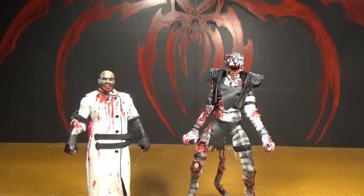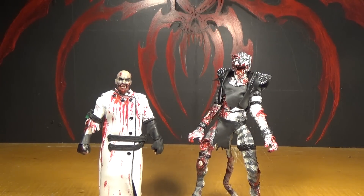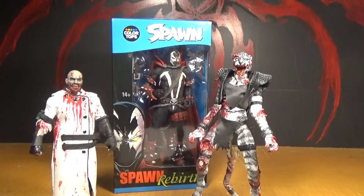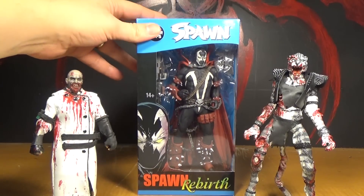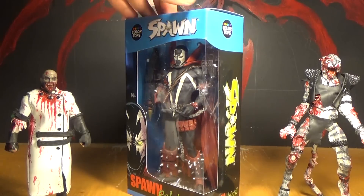Hey man! This is Mr. Eve of Cheese and I'm ZombieCat. This is our review of the McFarlane Toys Color Tops Spawn Figure — seven inch figure, Spawn Rebirth. This is a Christmas present from ZombieCat to me.